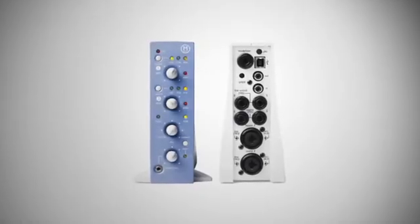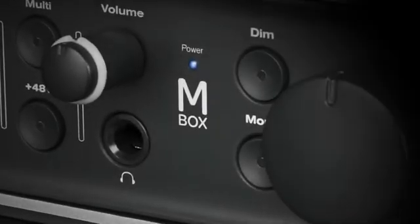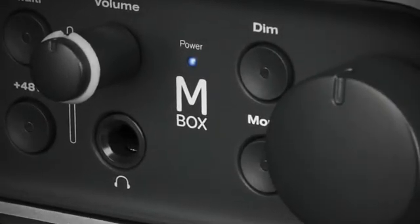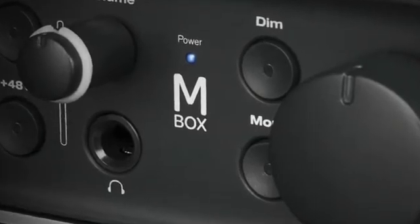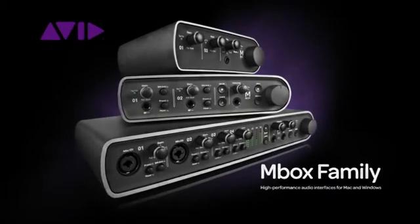The original MBox revolutionized home recording, and now you can take your music to new heights with a third generation of the world's most popular personal recording interfaces. The all-new MBox family represents the best sounding, most flexible way to make music in your personal studio at home or on the go.